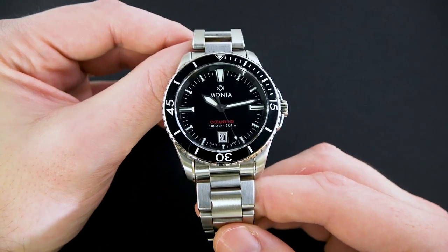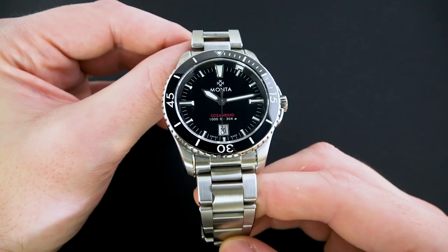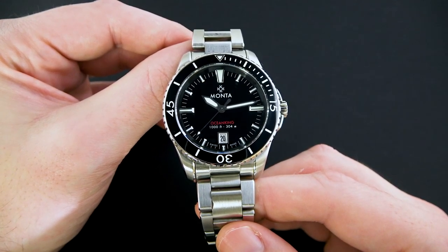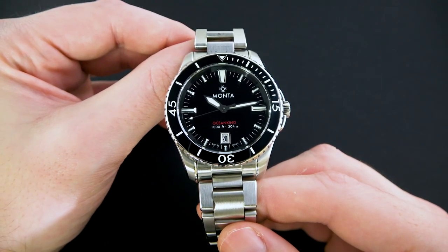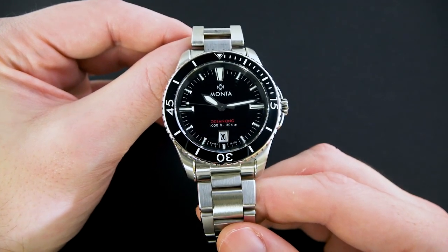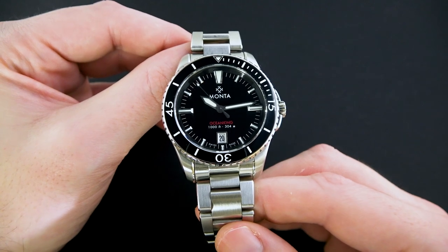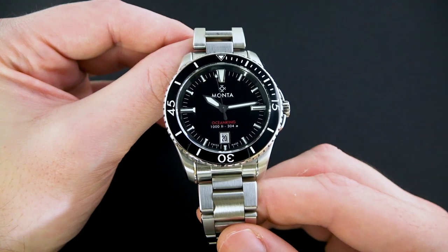Alright guys, here we have it — the Manta Ocean King. Of course this is the date version on the stainless steel bracelet, as you can see here. This is a fantastic watch. I was extremely impressed when I got it in from Manta to borrow for review and I was unboxing it. It is an excellent watch with a few really outstanding features, and I'll go over the specific features that I think really make this watch shine throughout the course of my review. The short answer is yes — I am quite impressed with this watch. I really do like it.